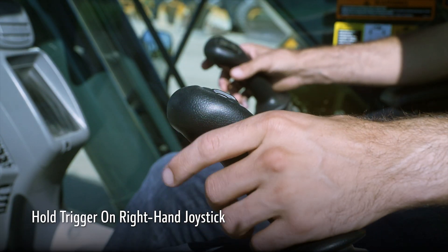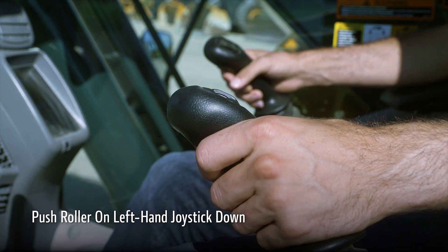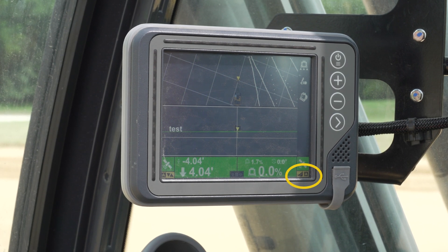Bucket mode is engaged by using the right joystick trigger while simultaneously pushing the roller on the left joystick down. When bucket mode is active, the icon on the bottom right of the screen is lit up yellow.